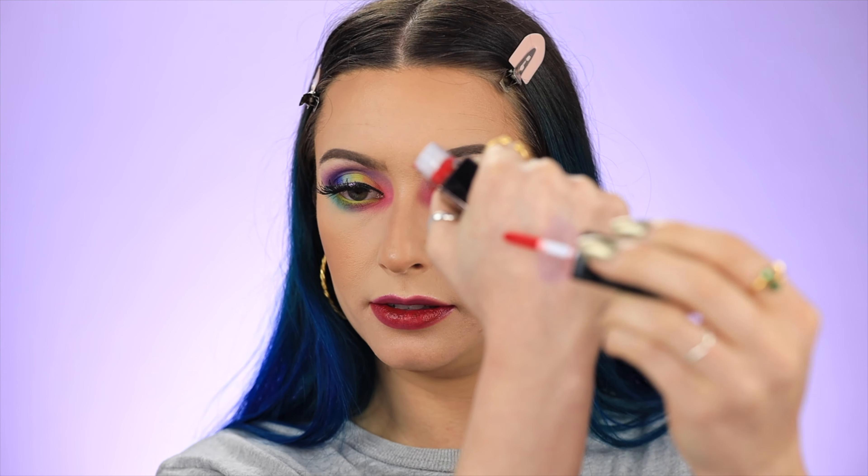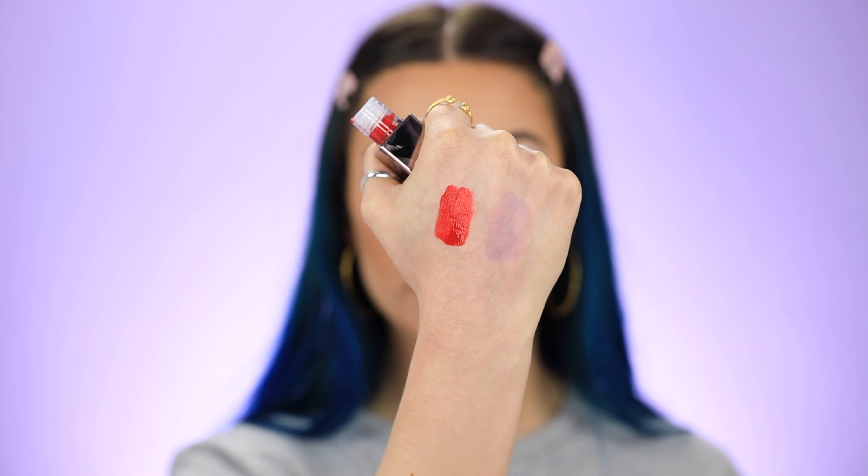I probably should have thought this through before doing a swatch video because you guys aren't even going to be able to see the next one. I'm not even going to worry about the staining on my hands — I'm just going to swatch this on my hand. You're not going to be able to see the red over top of this anyway. So the shade is 'Wire' and I'm just going to wait a few minutes and see if this turns a dark color.